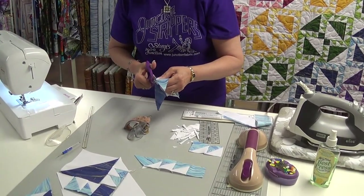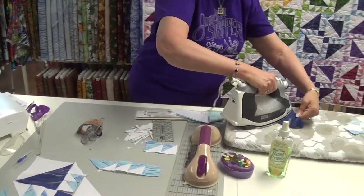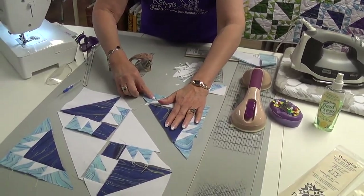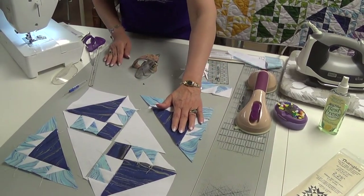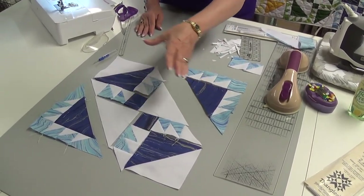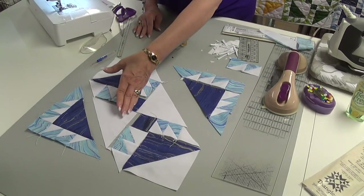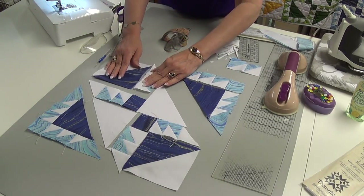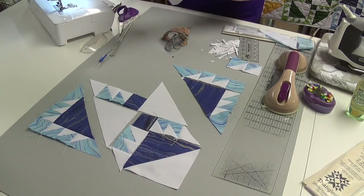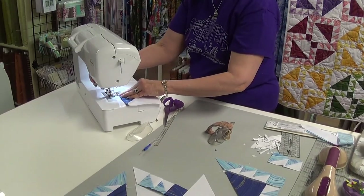You know your seam is good when you're exiting right off of that section. I will trim those and press to the dark, and sew the other one on the same way. As you can see, I have the block laid out at an angle. Once my sections are done, these will be sewn here, this will be sewn here. I want to sew one little section to give you a better idea of what you're going to be doing.